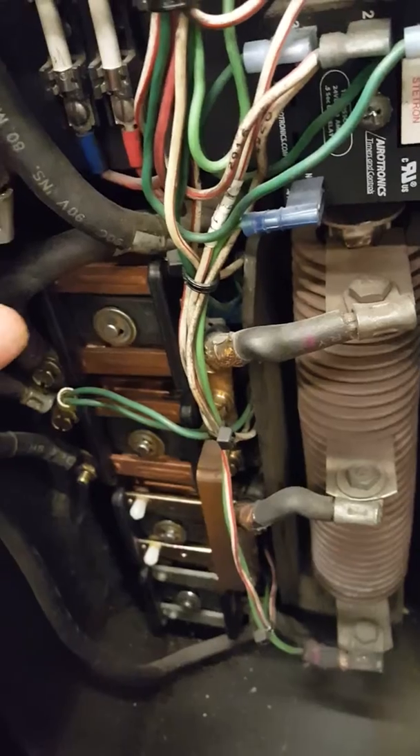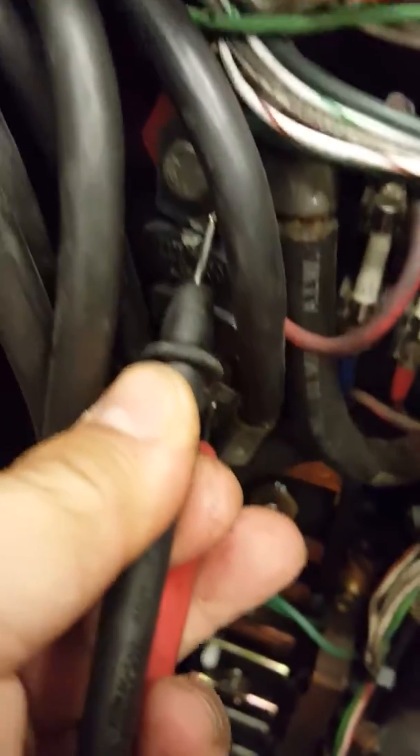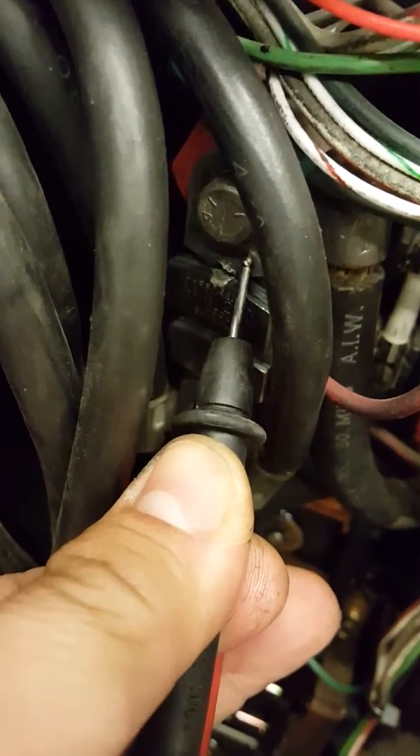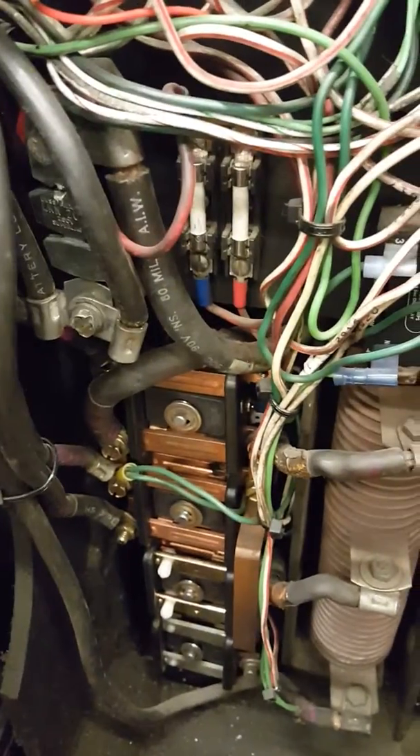Now let's check the main fuse. That's a bad fuse as well — it's open. So we've got two blown fuses: one is the main fuse, and one is a secondary fuse.